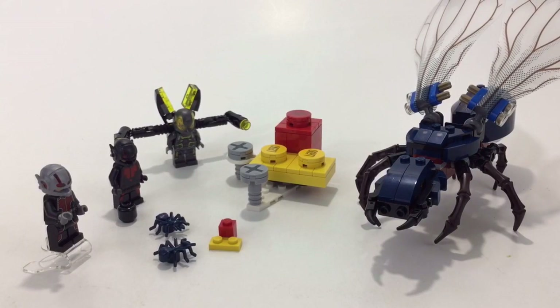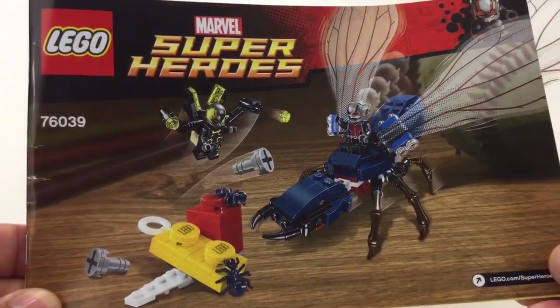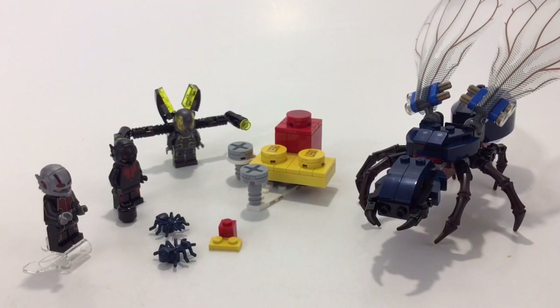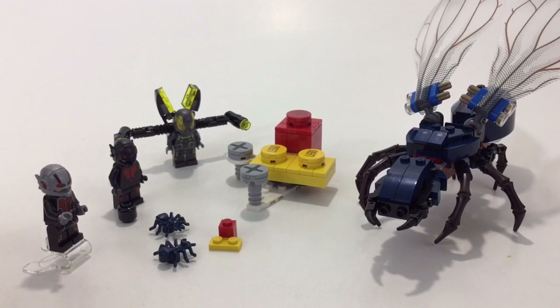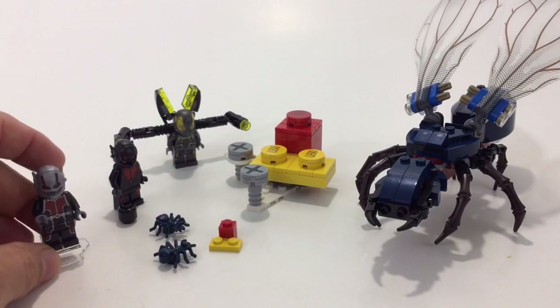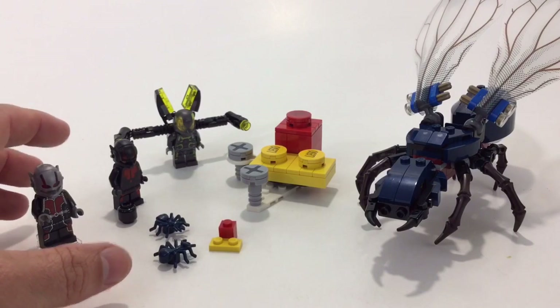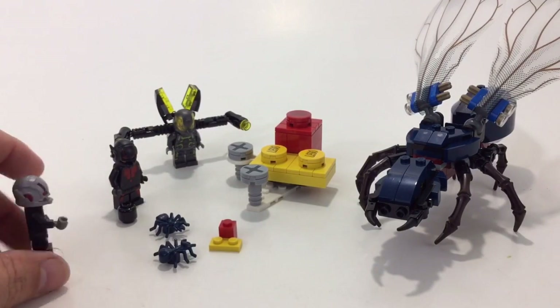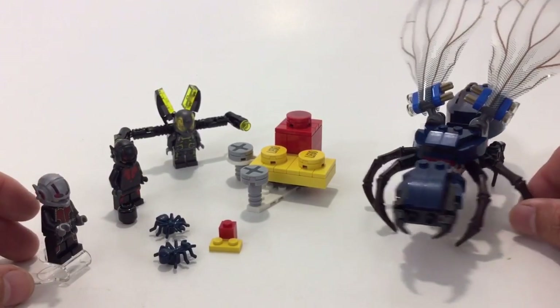Hey, what's up YouTube, it's a Fall Man and I'm bringing a LEGO review for you guys today. We have this Ant-Man set — this is set number 76039. You get three minifigs; this was a twenty dollar set, I think it's like 185 pieces. You get Ant-Man, you get Hank — I think that's his name — and then Yellow Jacket, and you get two little ants and then the big ant.